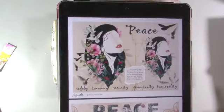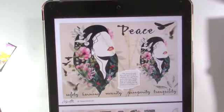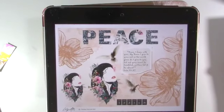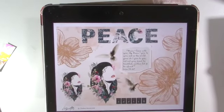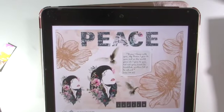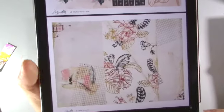Hi, welcome to Wholeheartedly for the Lord, Bible journaling with Sherry. Today's process video will be in my art journal. I am using this beautiful kit from Charlene Warwick and it is called Peace. I've been wanting to do this because I love the background paper for this - it's just such a nice kit. I had it printed for a long time and I finally found the right devotional that I think would go perfect with this.